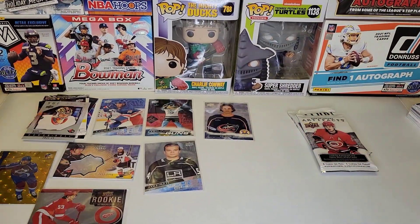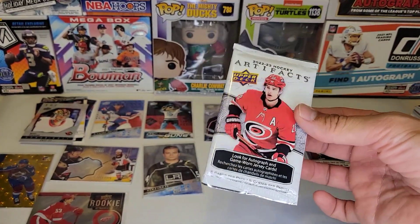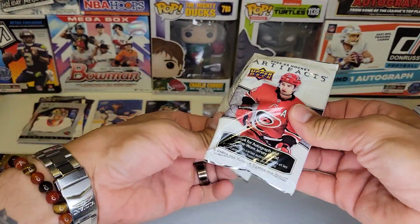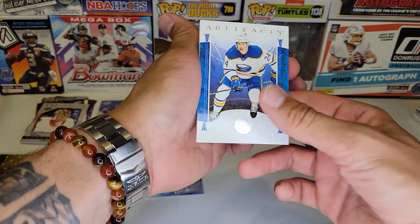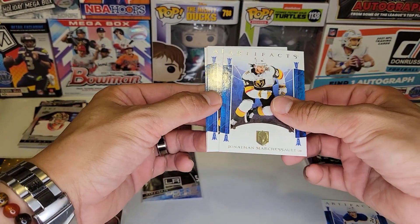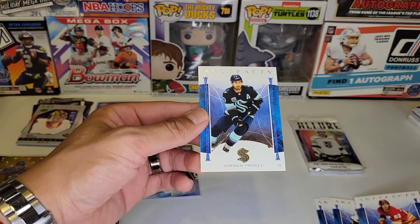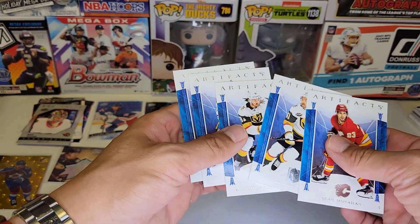Last two packs — Artifacts. I had a terrible time opening Artifacts before — I opened one blaster and it was terrible. So I don't know if this is hobby or not, but it was terrible. 22-23 — we got Dylan Cousins, Jonathan Marchessault, Mark Stone, Sean Monahan, and Jordan Eberle. I don't think anything was in there — I think that was just a base pack.